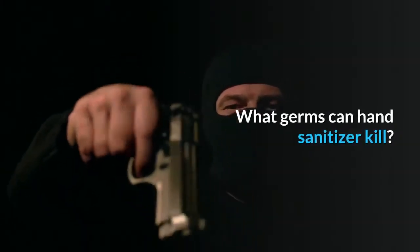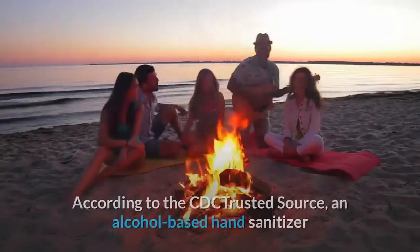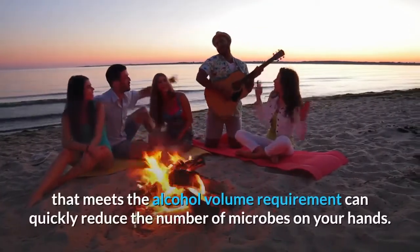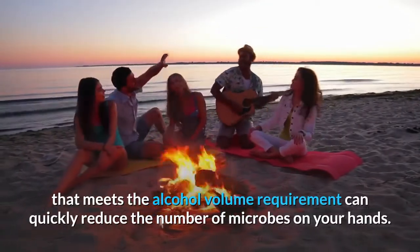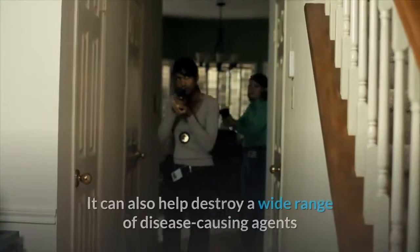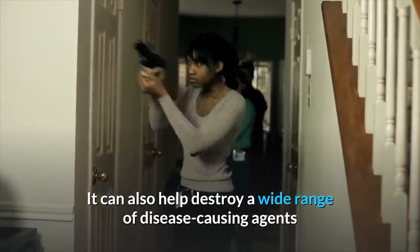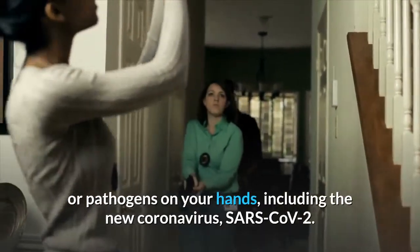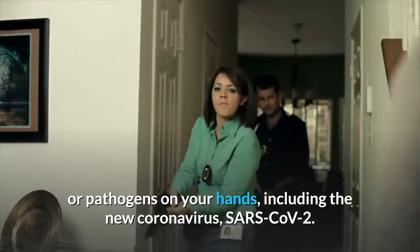What germs can hand sanitizer kill? According to the CDC, an alcohol-based hand sanitizer that meets the alcohol volume requirement can quickly reduce the number of microbes on your hands. It can also help destroy a wide range of disease-causing agents or pathogens on your hands, including the new coronavirus, SARS-CoV-2.